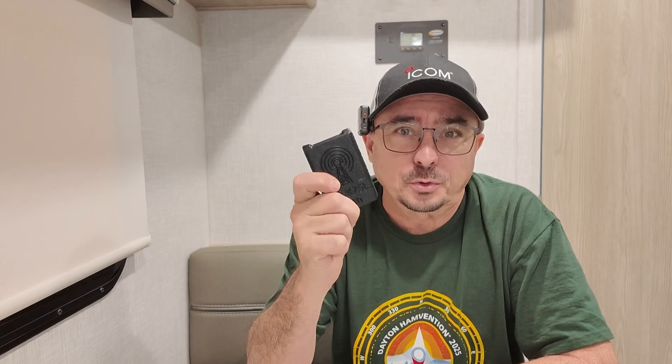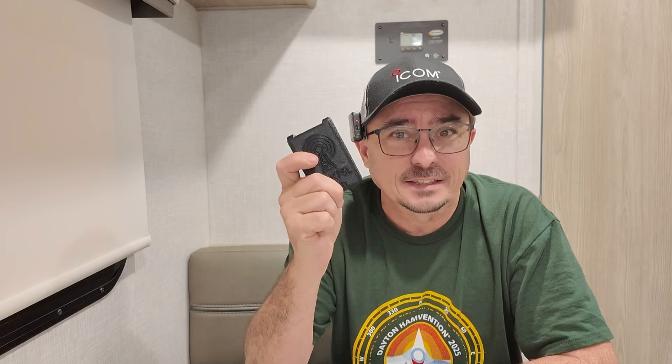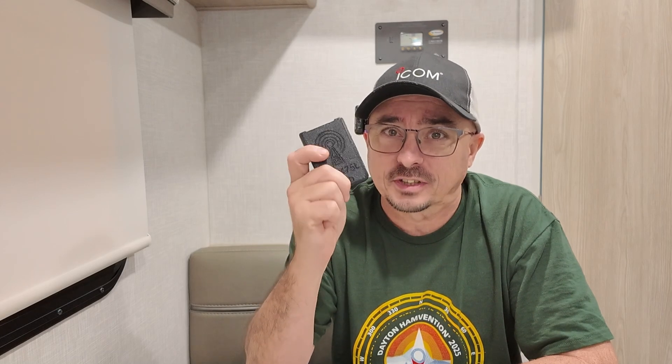And this thing changed the way I used the Kenwood D75. But even if you're using another HT, stick around because you still may find this extremely interesting — and it's available for more than just the D75.